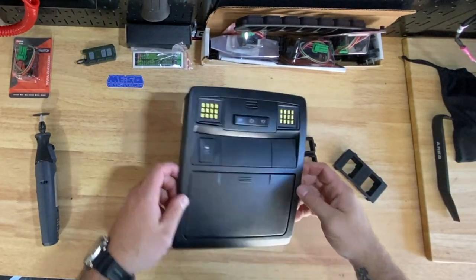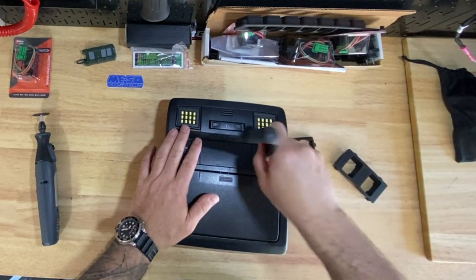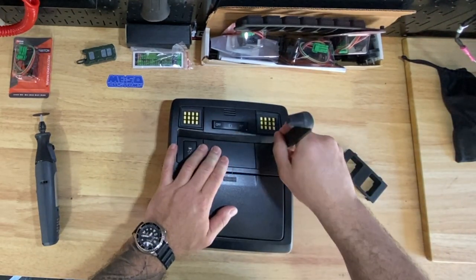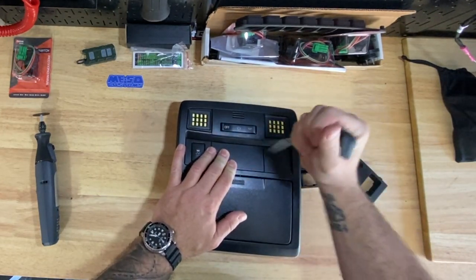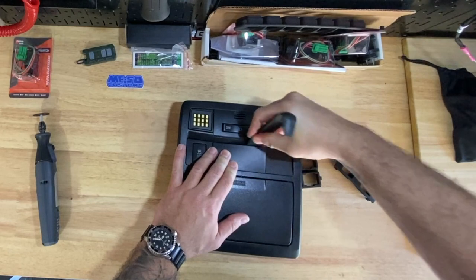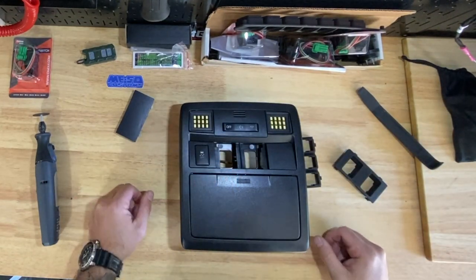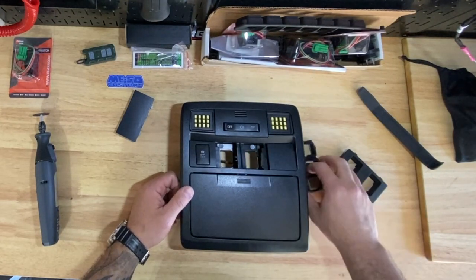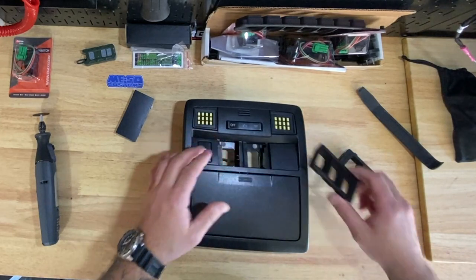The first thing we're going to do is pop off this little piece right here. I'm pretty sure it should just kind of pop off without too much trouble. We're just going to get our tool in here — there's the pop off. And as you can see, this piece in the middle is going to have to get cut. Just to give you an idea, you can see how it does fit in here.